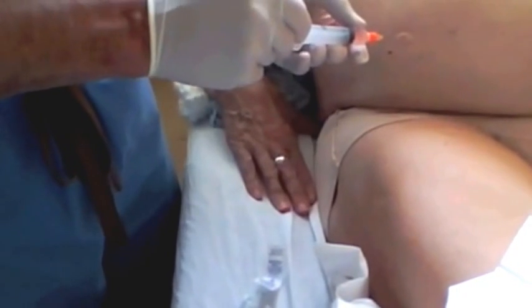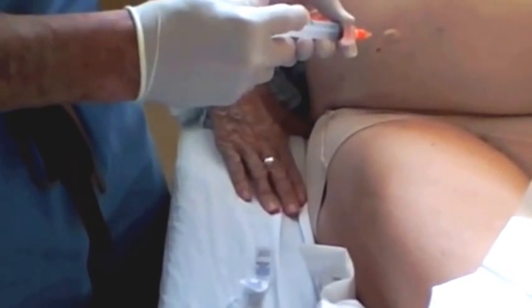Once the area is prepped, you have to raise a little wheal with some lidocaine. Just a small area needs to be anesthetized — these are small catheters we're using. And then you put some deep lidocaine in as well.